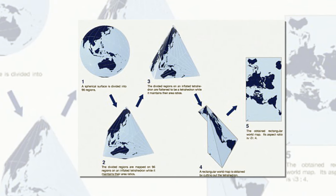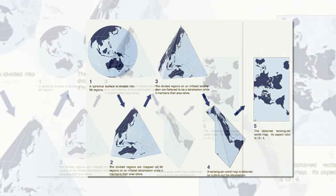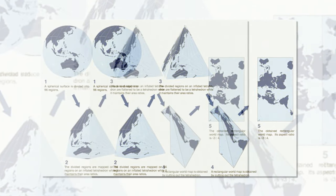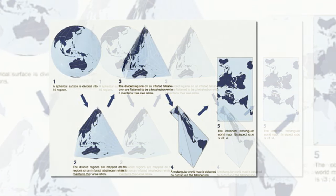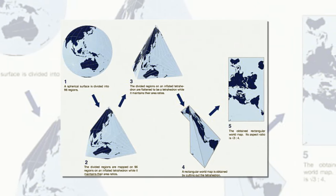Narukawa shares on his website Orthograph that the world map can be tiled in any direction without visible seams. From this map tiling, a new world map with triangular, rectangular, or parallelogram outlines can be framed with various regions at its center.